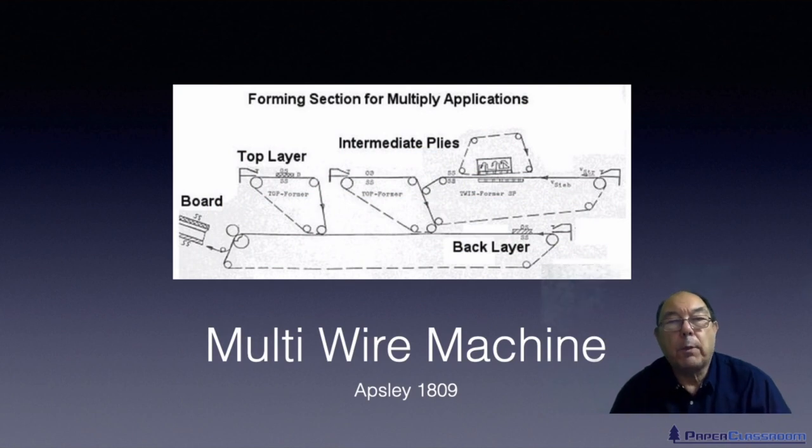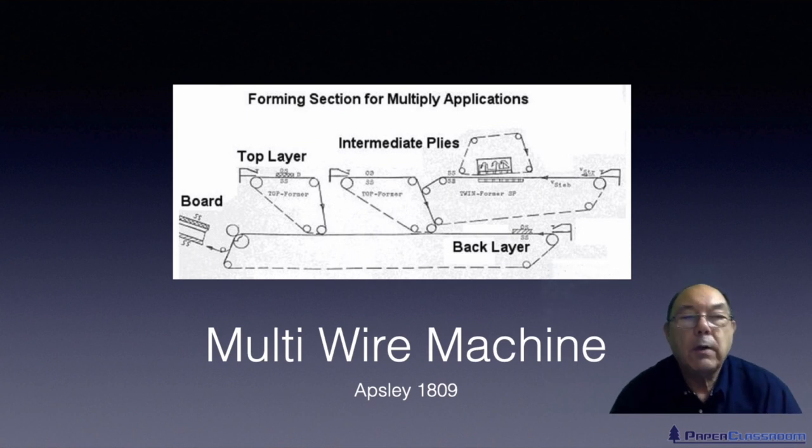And we don't have to stop at two wires. This is a configuration with four wires producing a four-ply sheet of paper. Five-ply is also quite common.